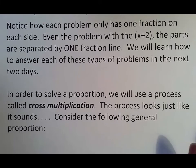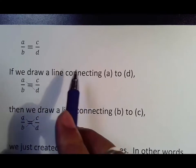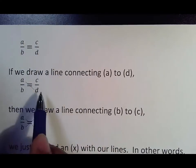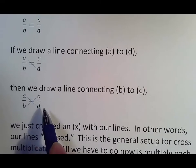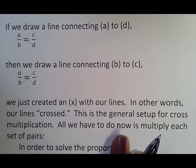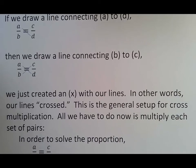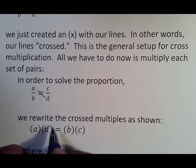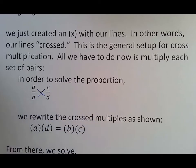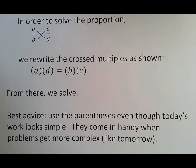In order to solve a proportion we use a process called cross multiplication. Consider this general proportion: a over b equals c over d. The first thing you do is draw a line connecting a to d, then draw a line from b to c — you just created an x shape, like a cross. That's why it's called cross multiplication. Now you multiply each set of pairs: put a in parentheses times d, set it equal to b in parentheses times c. From there you solve. Best advice: use parentheses, because when you get to harder problems later on — tomorrow and in Algebra 1/34B — it makes a big difference.